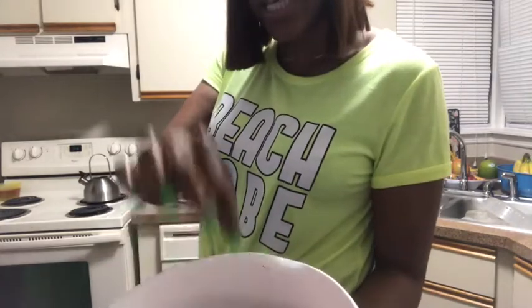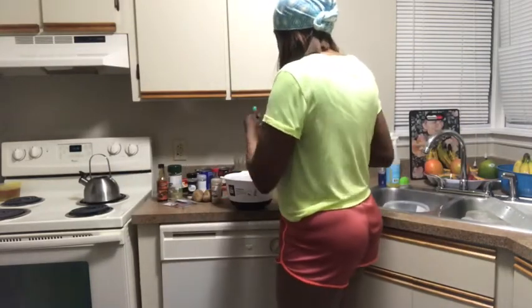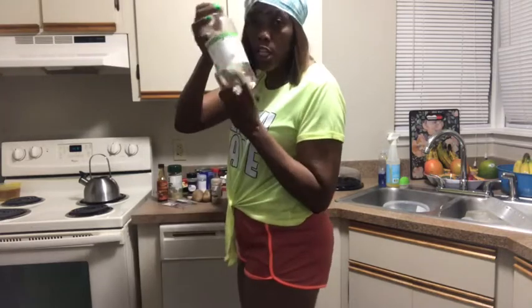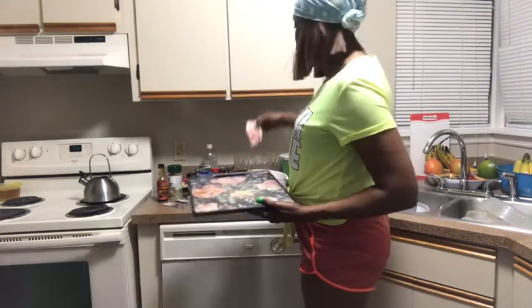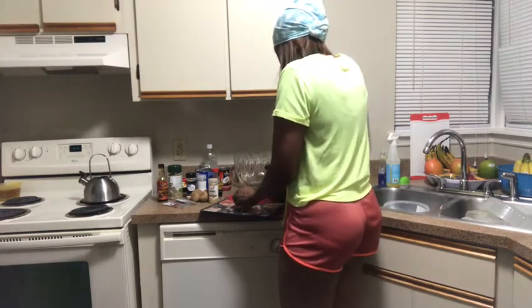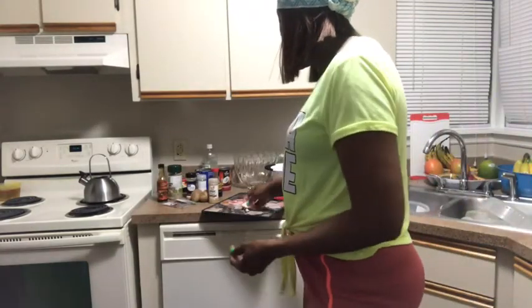Welcome back. This is the oxtail and I'm gonna use some vinegar — I'm gonna throw the vinegar inside of it. I use vinegar to take away the rawness from the meat, that's the reason I'm using it instead of lime. I'm gonna go ahead and take off a little more fat — not a lot, because oxtail doesn't have a lot of meat so I have to leave some fat on it.